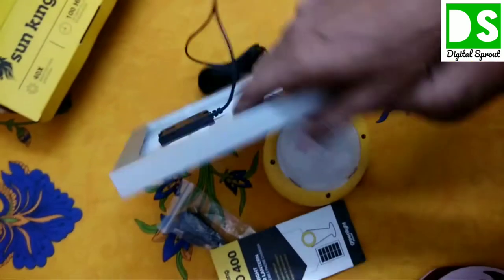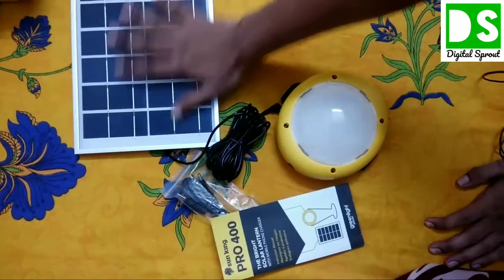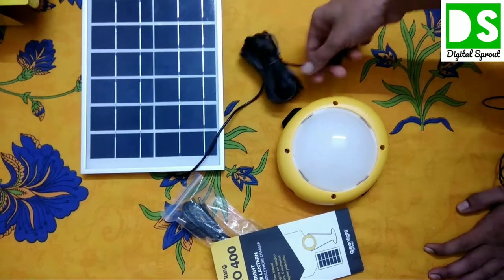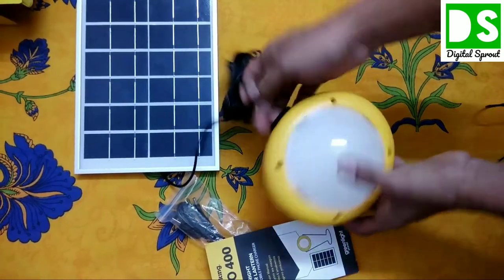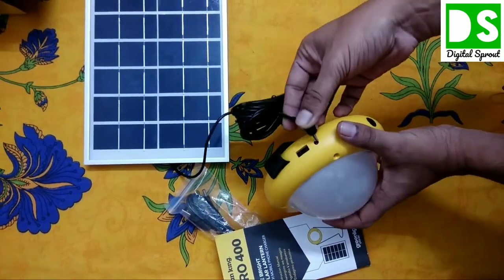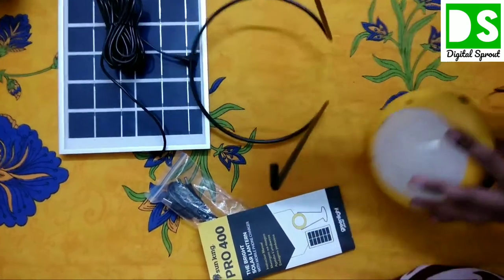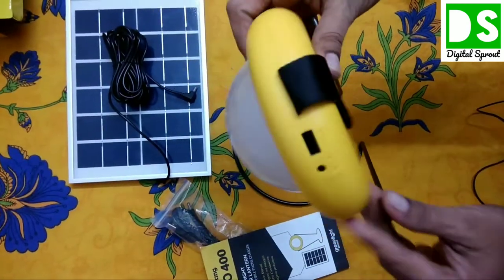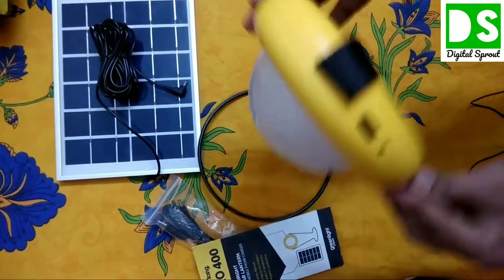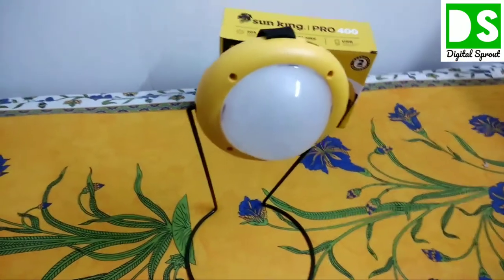This is a premium product with a 5-meter rodent-resistant cable. The solar panel goes under the sun, the wire runs to the lamp, and you insert the jack into the lamp so it charges automatically. I am now fitting the stand with the LED lamp so we can use it in standing mode.